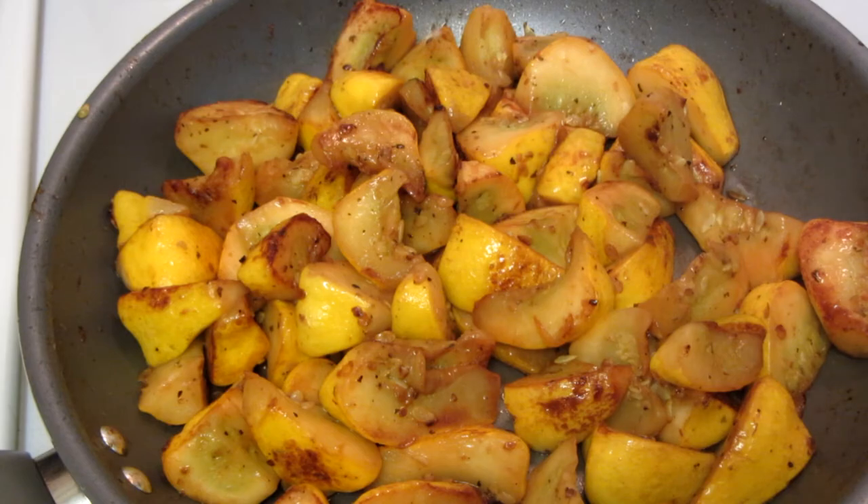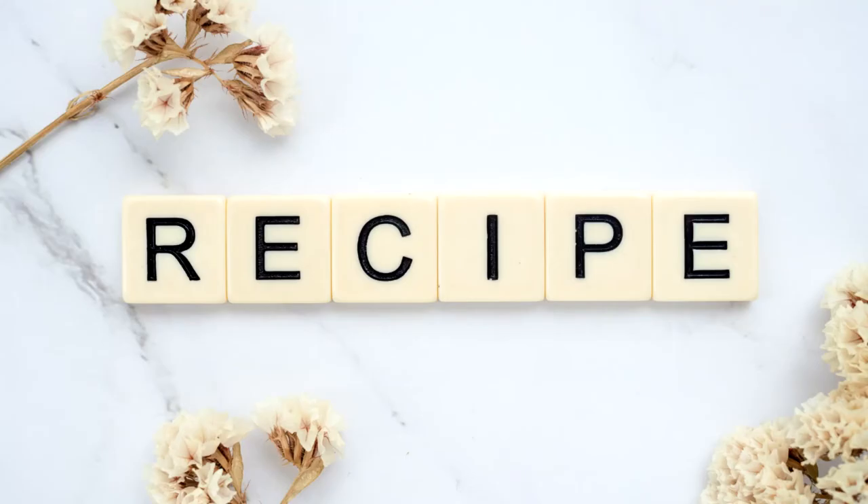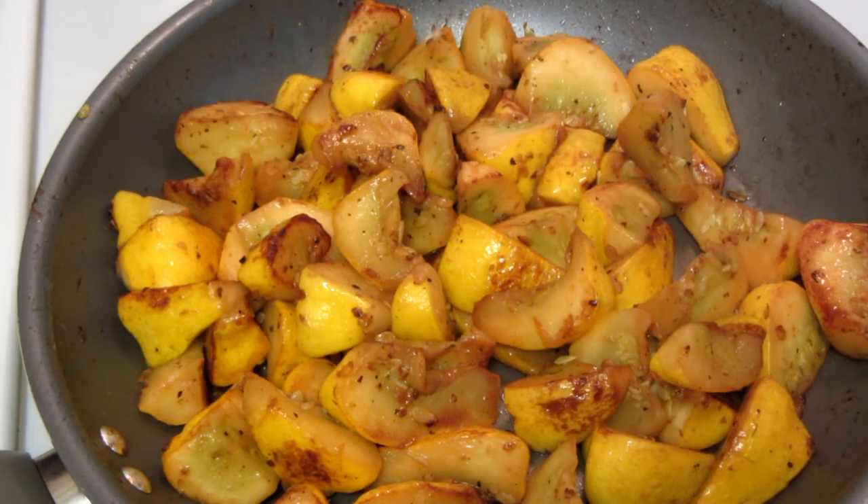I will also be serving this with some parmesan cheese. Thanks for watching guys. I'll leave a link down below to my blog. Have a great day!